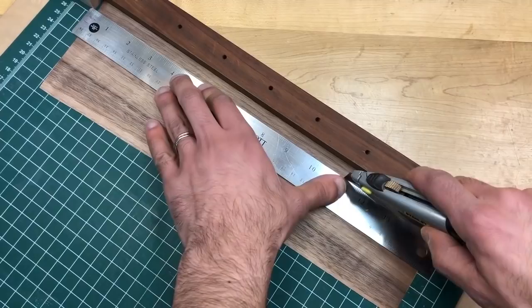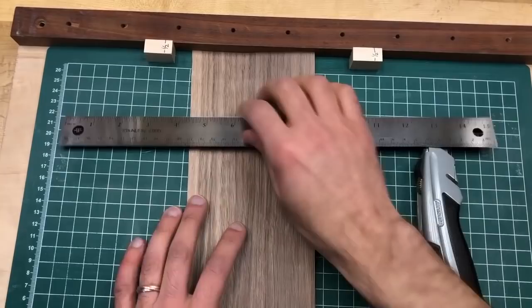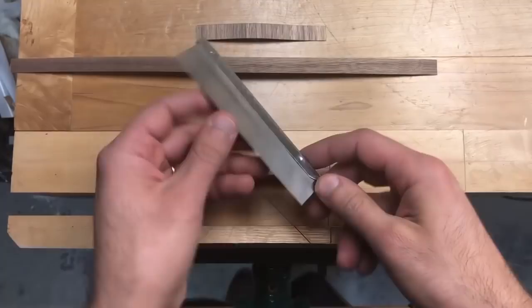I'll do a light pass first, just to score it, then a heavier pass. You should be able to do it in two or three passes. For the reverse diamonds, the basic idea is the same, except this time we're cutting across the grain. It may take four or even five passes to go through the veneer this way. Now that our half-inch strips are prepared, we can cut them into triangles.